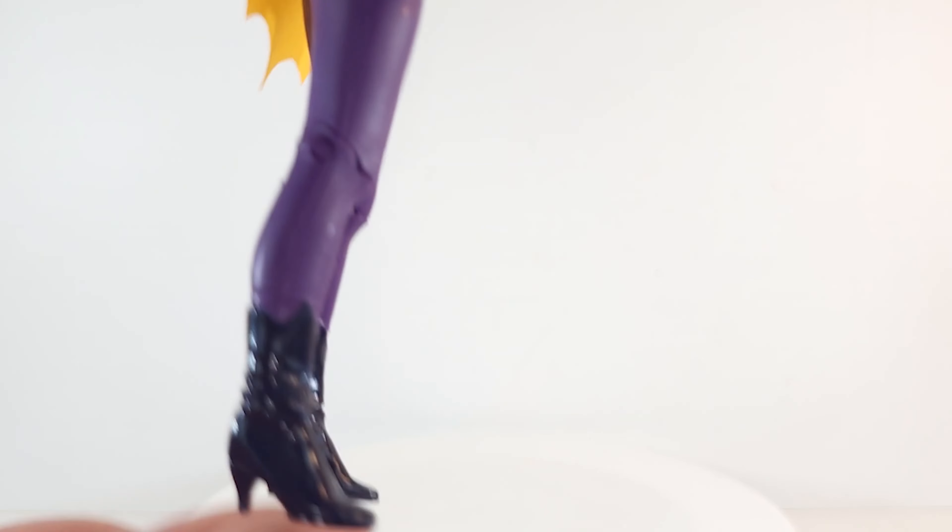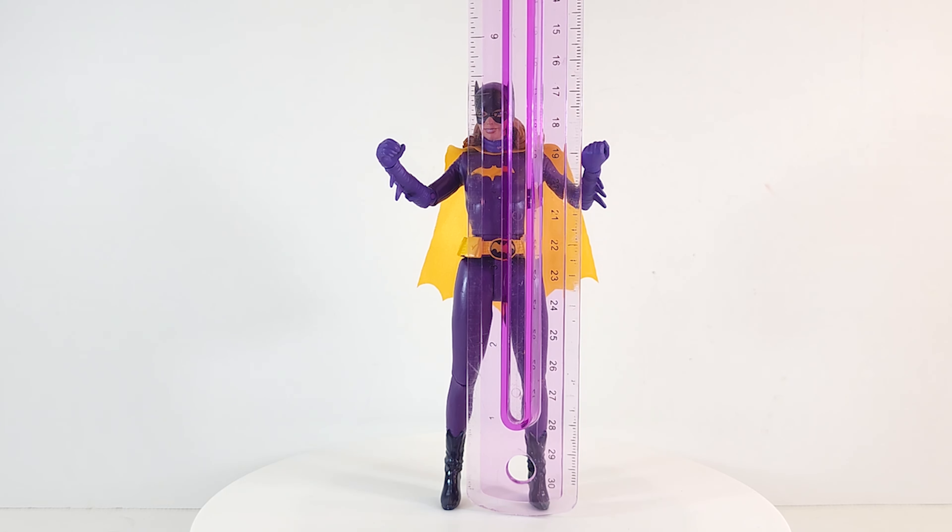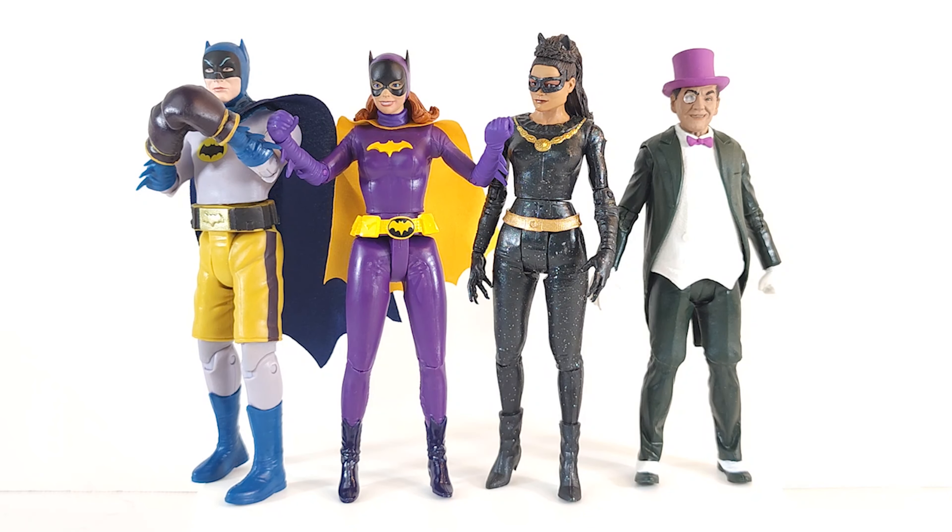Hasbro, take note of this — I'm not saying that to criticize, I'm just saying if something good's out there, copy it. She comes in at about five and a half inches, and there she is with some of her Bat-friends. I was surprised she came with a soft goods cape.